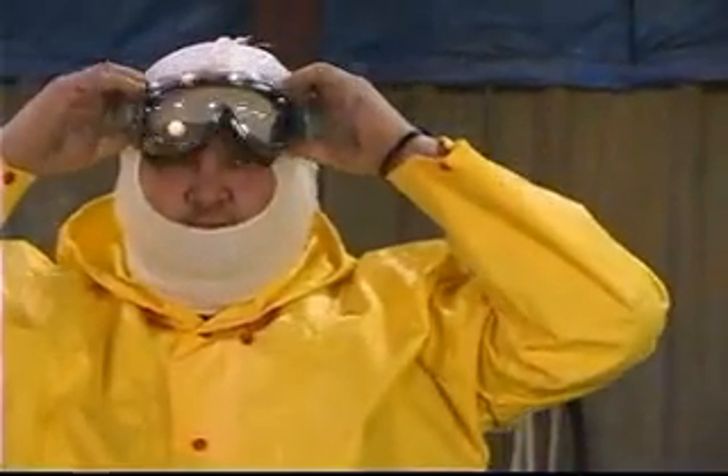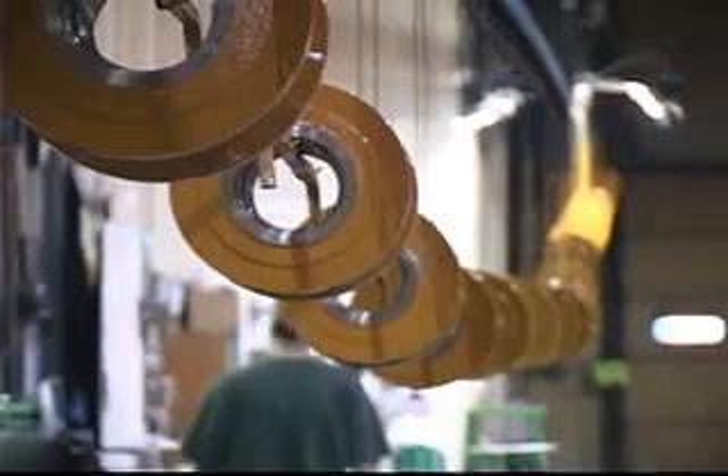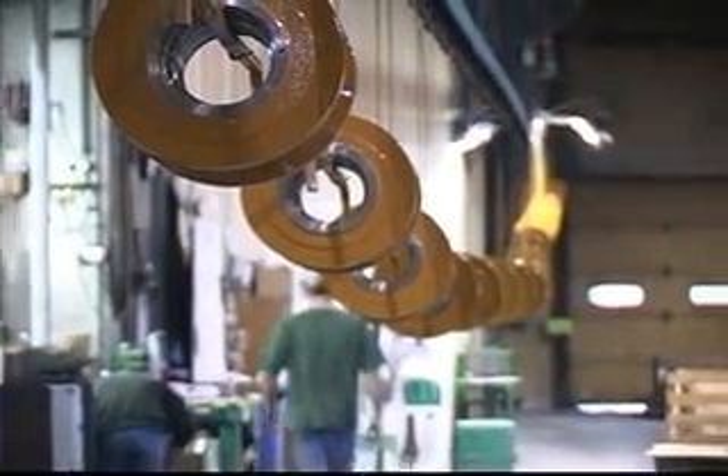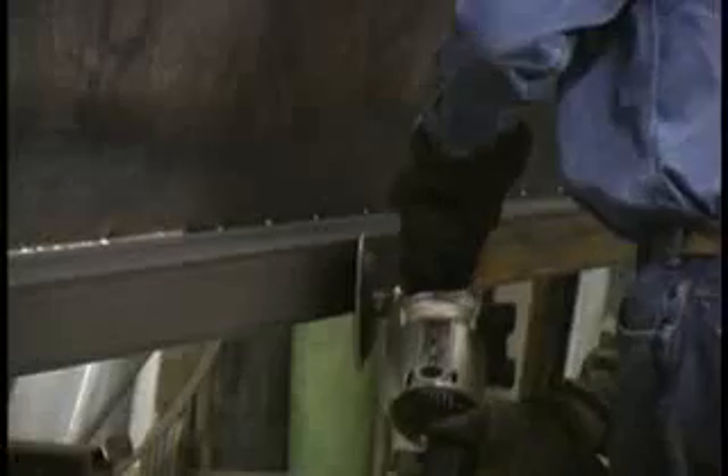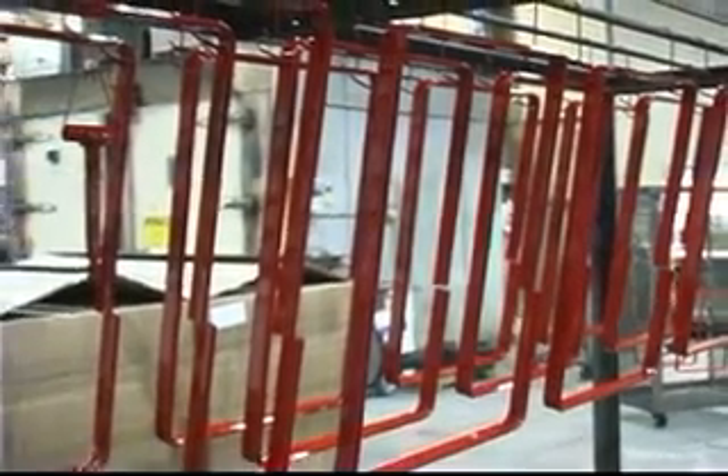In the next few minutes, we will show you how to properly use a unique and effective DuBois process that will save you time and money. This process will shorten your part process time due to costly grinding or sandblasting, and will result in a quality finish that you can market to your customers.